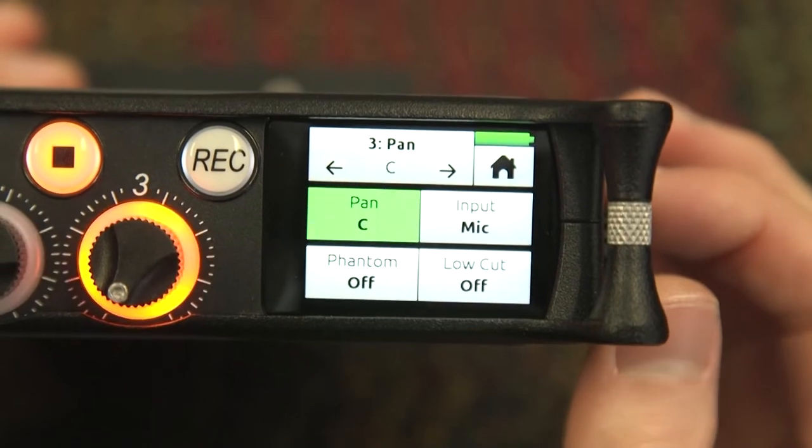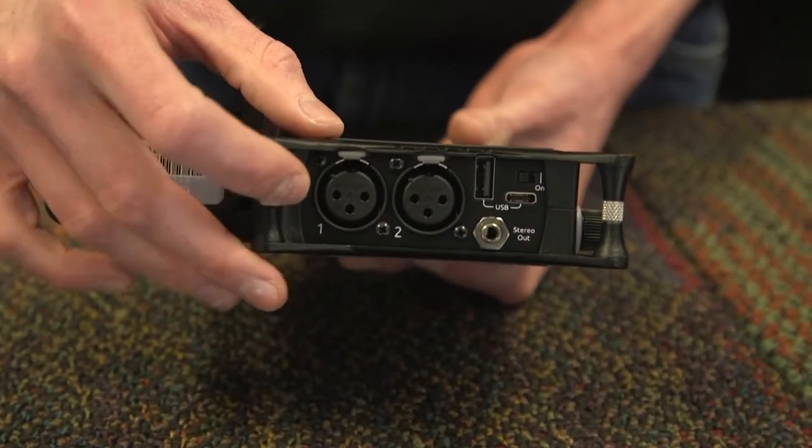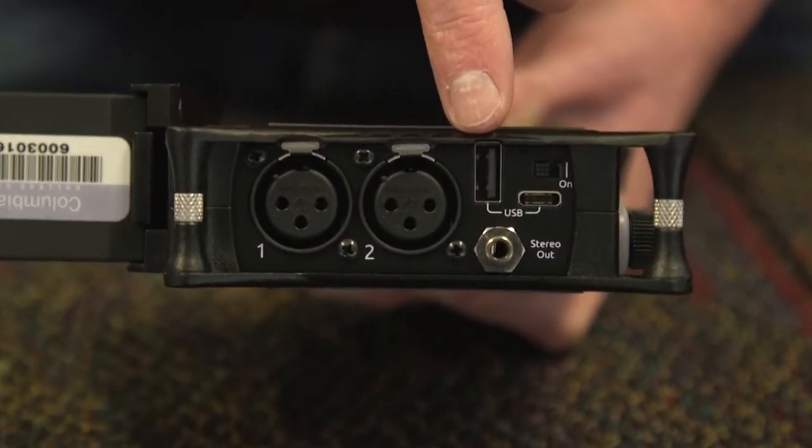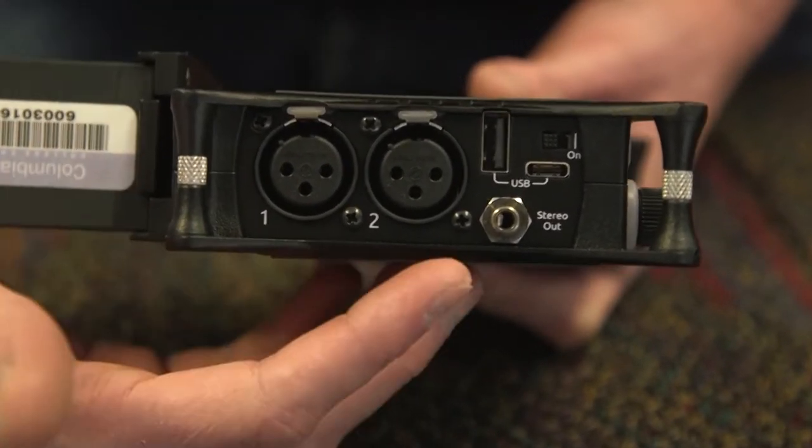On the left side of the device, you will find XLR inputs for channels 1 and 2, your power switch, USB type A and C, as well as a stereo mini output.